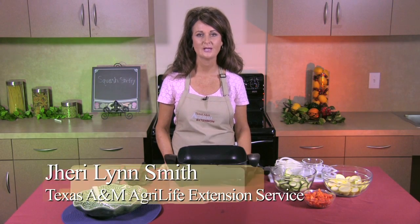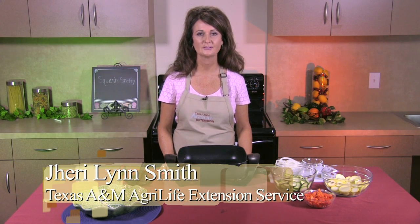Hello and welcome to Dinner Tonight. My name is Jerry Lynn Smith and I'm a County Extension Agent with Texas A&M AgriLife Extension Service. Today I'm going to be preparing a quick and easy side dish to accompany your main meal.